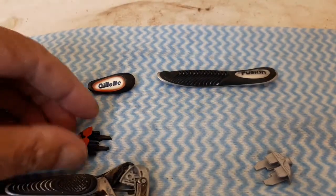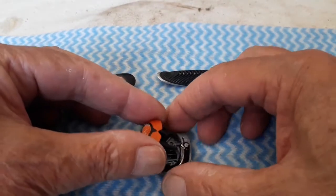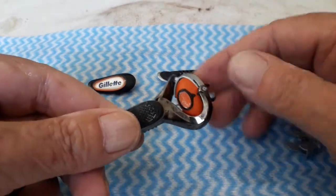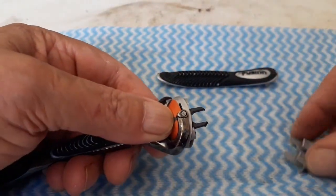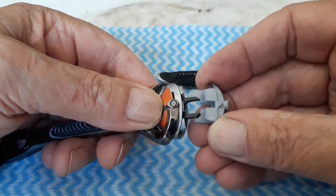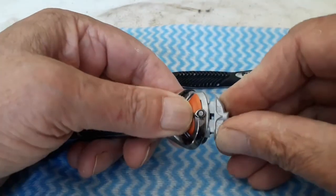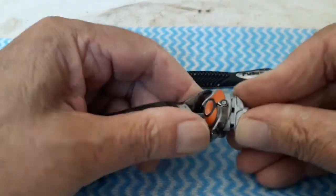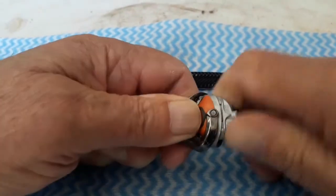The first step you want to perform is take this orange piece and insert it into that place there, and just hold it there. Then the other tricky part is you take this silver plastic part and insert it like that, and then you have to press very hard.